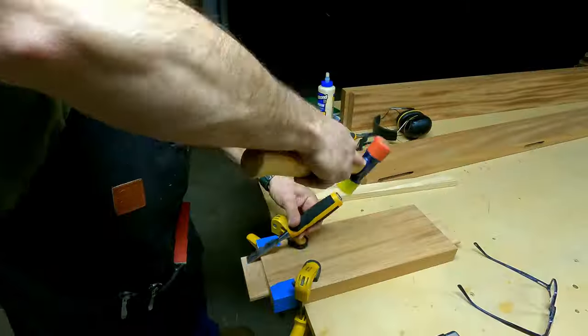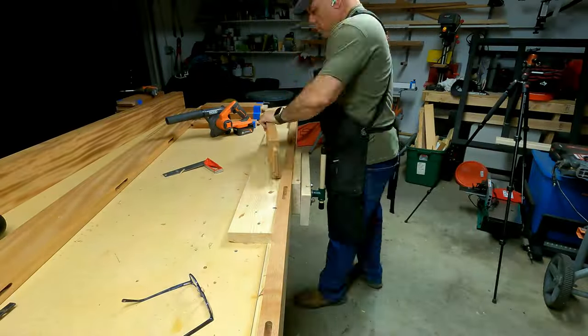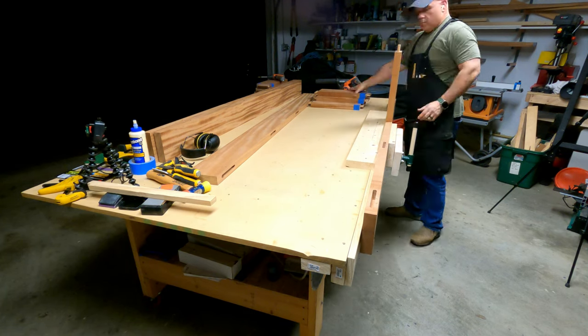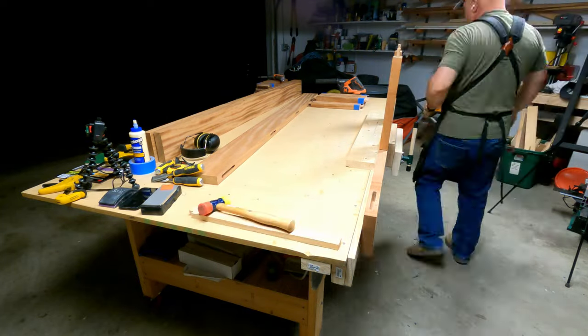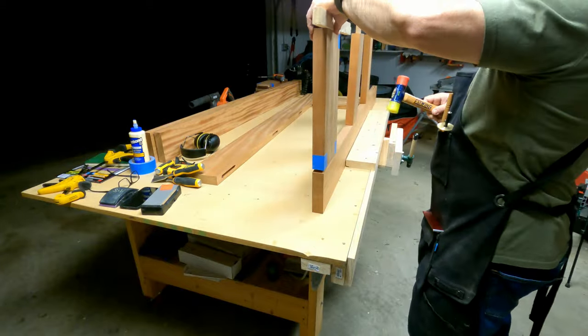In case you were wondering, yes, I had to custom fit each one of these tenons into each one of these mortises. It reminded me of a verse in the Bible, Psalm 139:14, which partially states 'I praise you because I am fearfully and wonderfully made.' Well, each one of these tenons were fearfully and wonderfully made to fit perfectly into each one of these mortises.